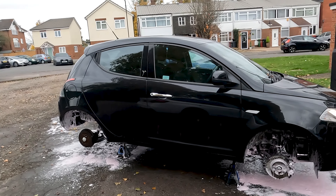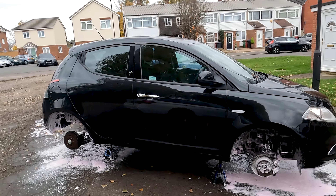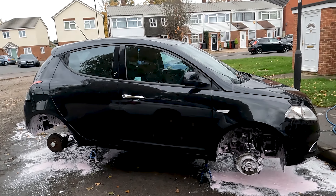Leave that to dwell for around 10 minutes, get your brushes out, get scrubbing away. We're not going to focus too much on this part of the video — we're going to get straight into the wheels off.